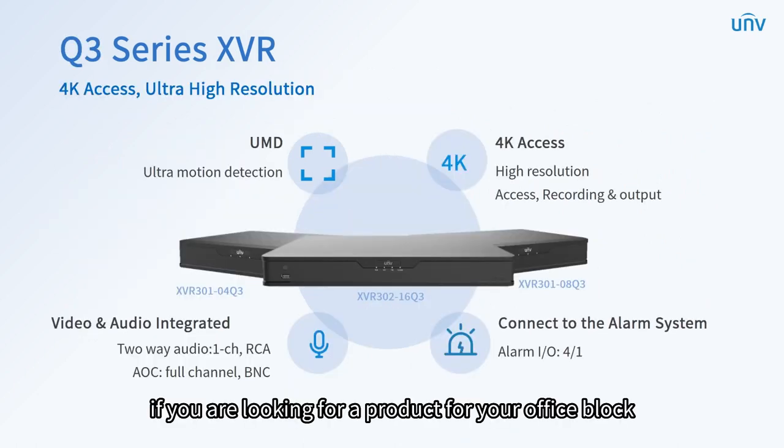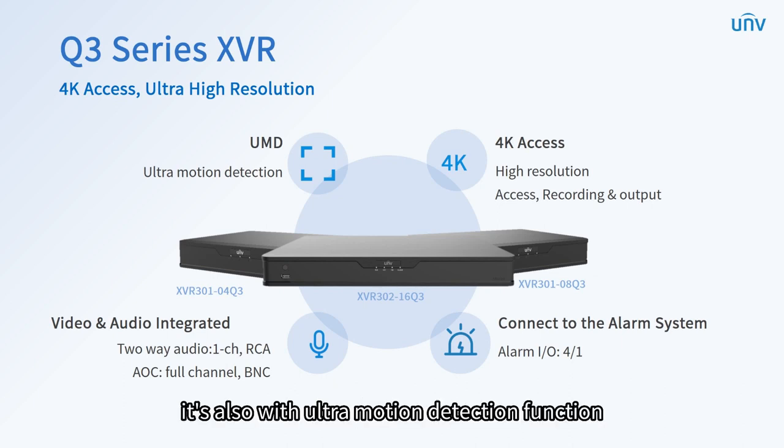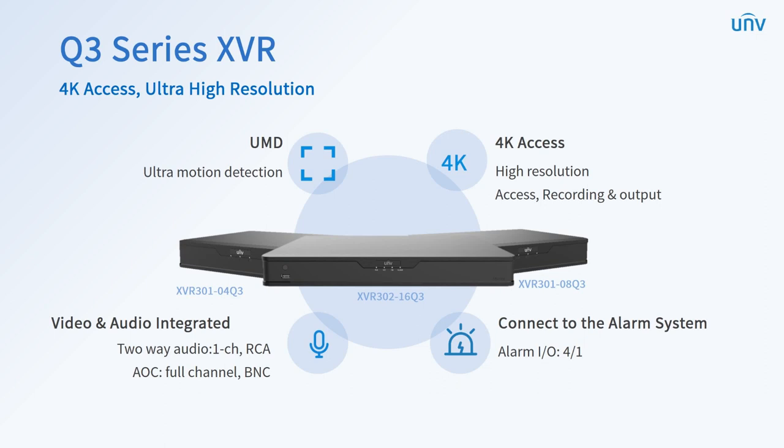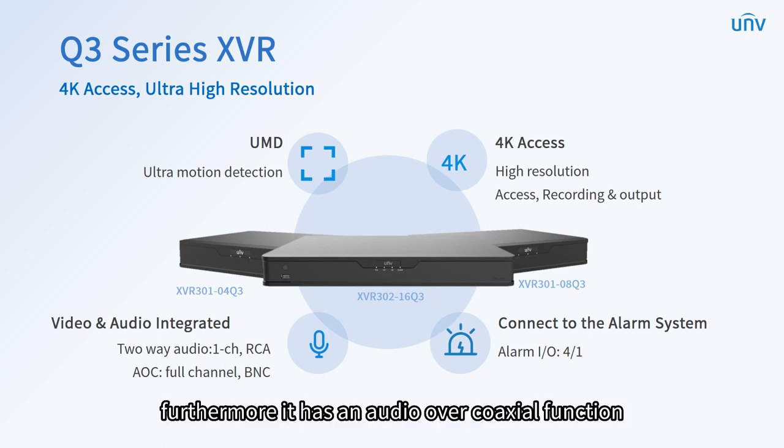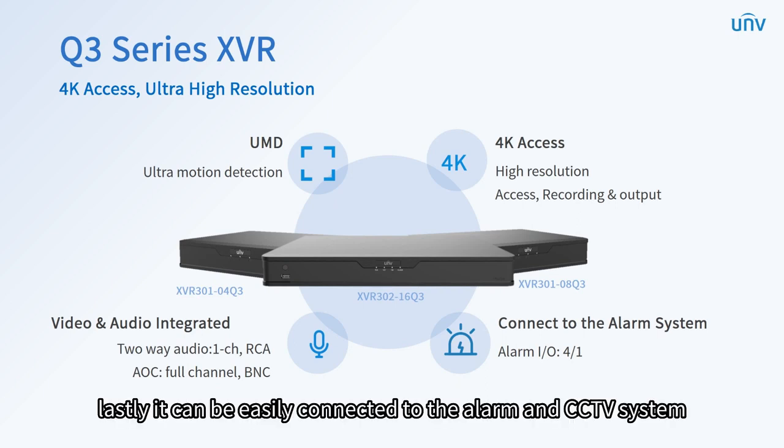If you are looking for a product for your office block, the Q3 series XVR is the one for you. Designed for high-resolution markets, it supports full-channel 4K access, recording, and output. It also has an ultra-motion detection function. Furthermore, it has an audio over coaxial function which allows integration of video and audio. Lastly, it can be easily connected to the alarm and CCTV system.